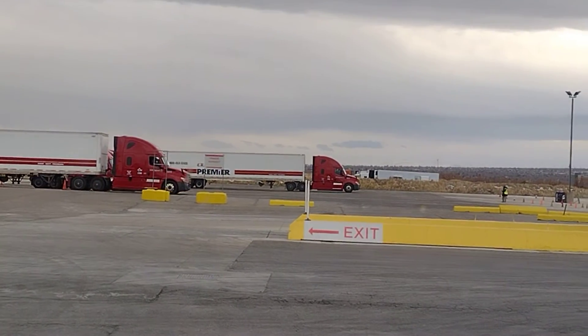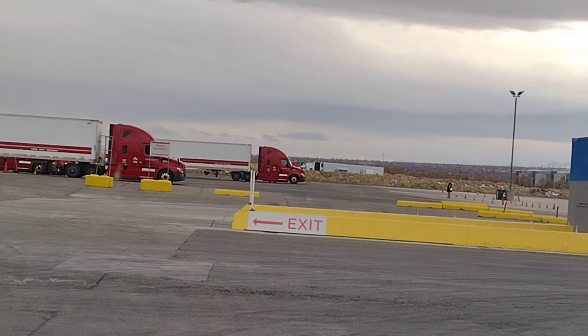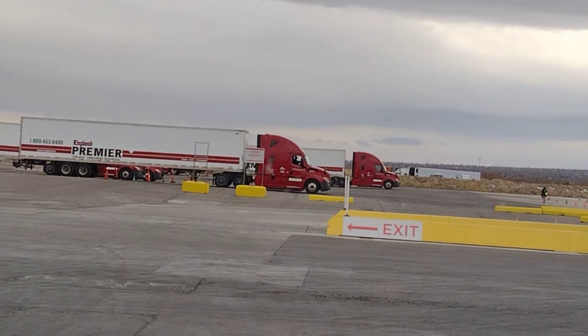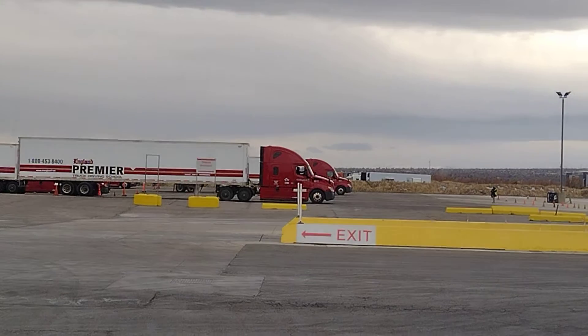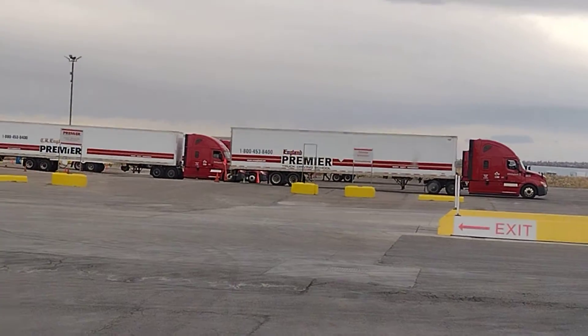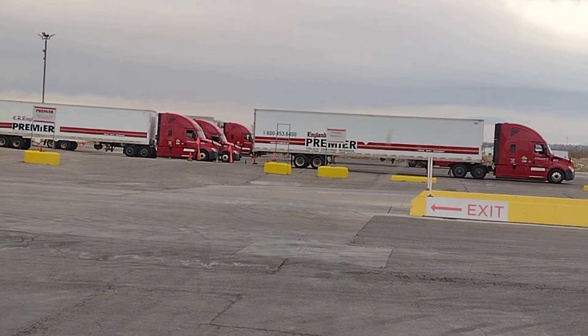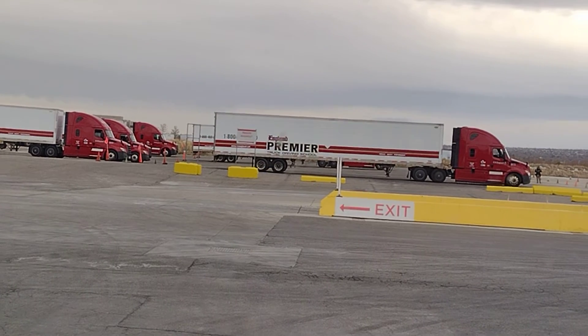That is straight backing. Straight backing means this is a school — these are students, this is trucking school. Straight backing means you go forward and you come backward to the same spot. It is very difficult to maneuver. That is one of the things that will stay with you all your life as a truck driver.